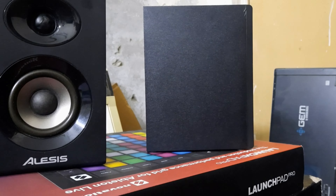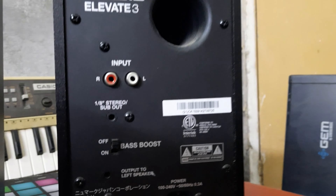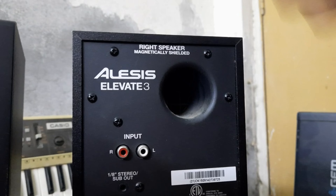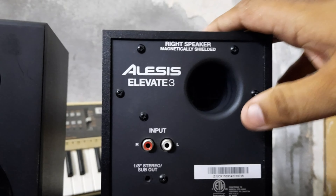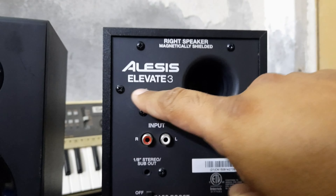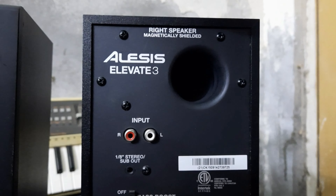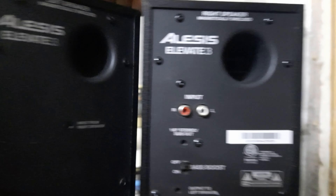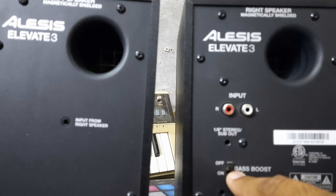These speakers are made with the driver on the upper right side, and they are made on the back side. The speaker has a small driver. The result is very good. This is the back side — it has a hole for air. The right speaker is magnetically shielded. This is the right and this is the left. This is the on-off button for the bass boost.